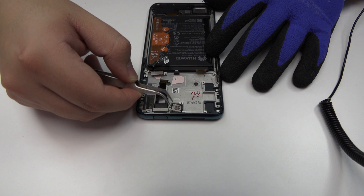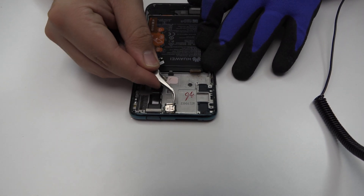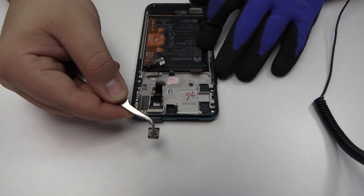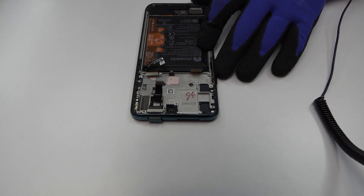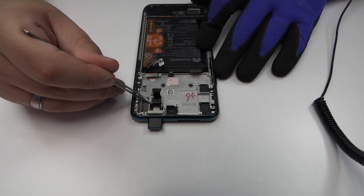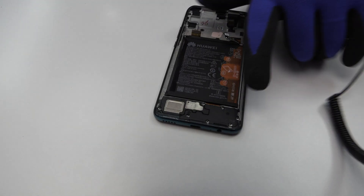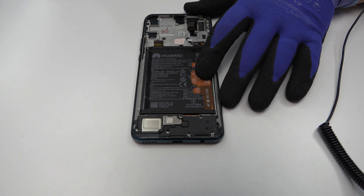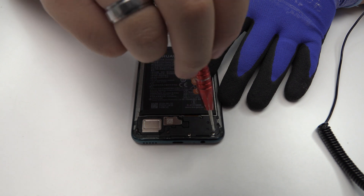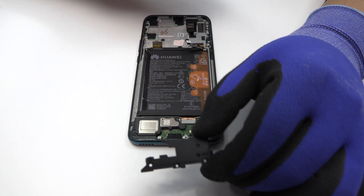Now we remove the earpiece speaker. Remove the screws from the bottom of the device. We remove the plastic protection which is located at the bottom of the device.